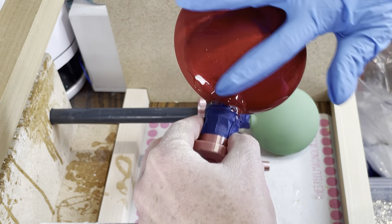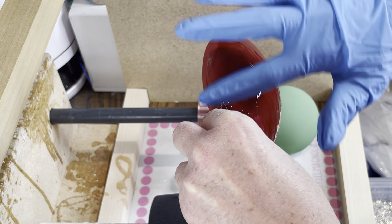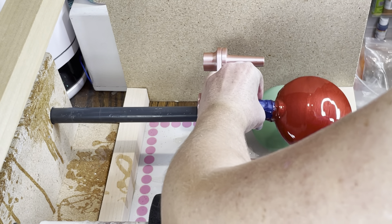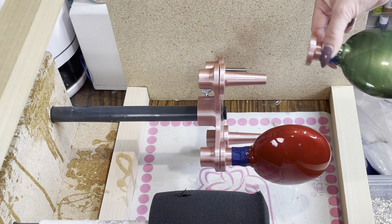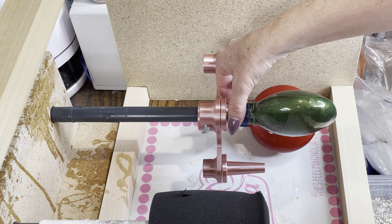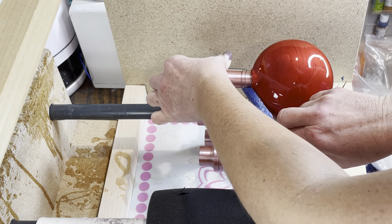We are going to apply this layer of mica powder epoxy on top. What I found was easiest was to just hold it in your hand, and then once you have the epoxy on, the turner attachment has these little magnets that will snap on and you can just place it on your attachment. Don't forget to remove your tape while your epoxy is still wet.